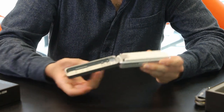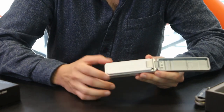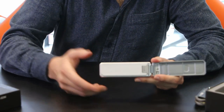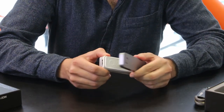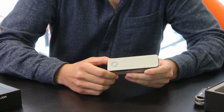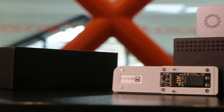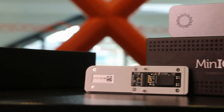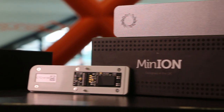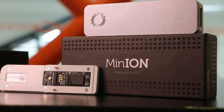It also comes with a configuration test cell. When you buy this kit, it comes with this box but also with a bigger box. In the other one, it comes with all the buffers and kits necessary to prepare your DNA or RNA sample, and also with the chips. The basic kit comes with only two chips, and for the more advanced kit, it comes with eight chips.